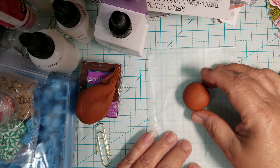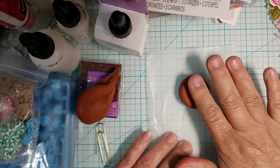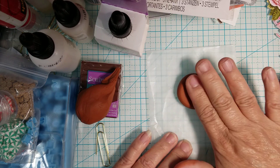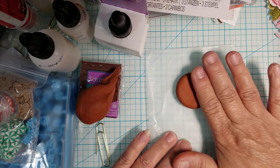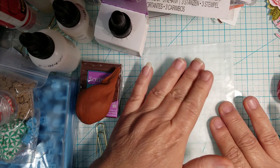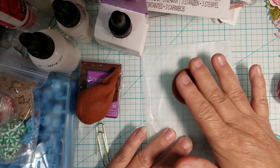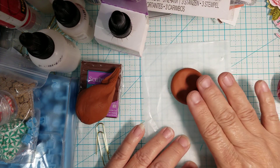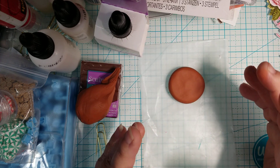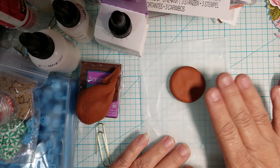Once you have it nice and rounded, just flatten it out. I try to make them about a quarter of an inch thick, maybe a little more, because you do have to bake it. The baking directions are on the package, but this seems a little thicker than a quarter inch so I would bake it for about 18 to 20 minutes. There's the head — I'm not going to do much to that yet.